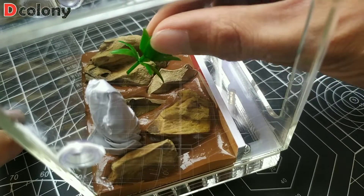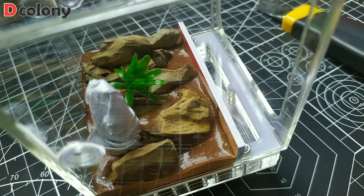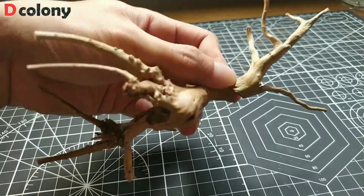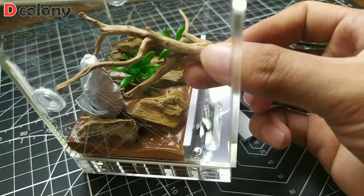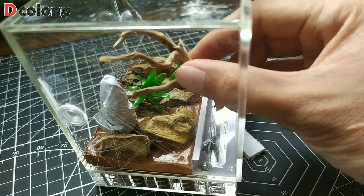Then we will add some artificial plants for more color, and also cut a driftwood to fit inside the formicarium. We can now set it aside to dry for 24 hours.